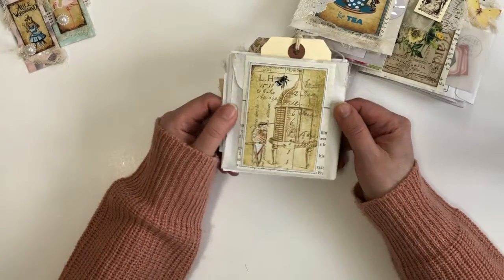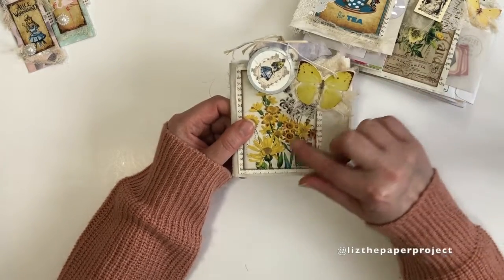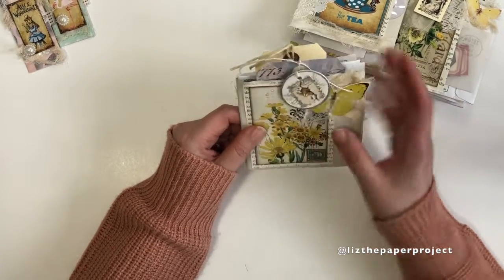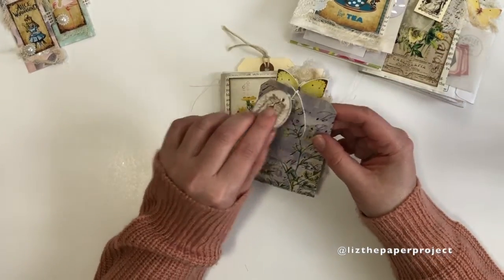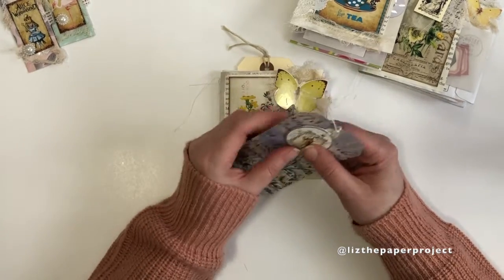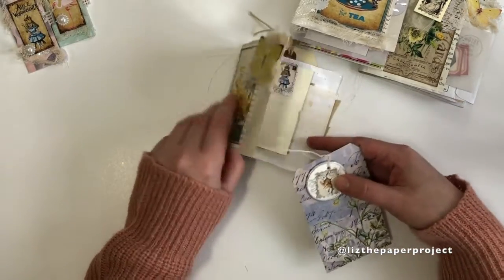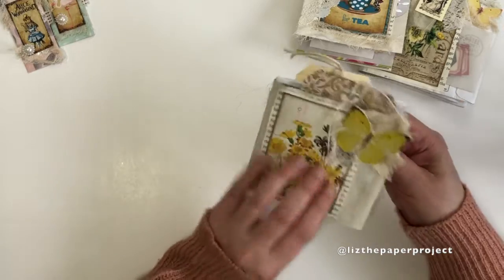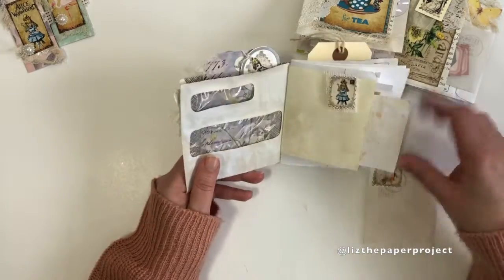So let me show you this one. I just added some quick embellishments to it. This little round tag is from J9 Scraps and I will link her shop below. I added some of the Alice in Wonderland stamps digitals from Tina's shop and I made this tag from Tim Holtz paper. These were so fun to make and it's another project using repurposed junk mail envelopes.